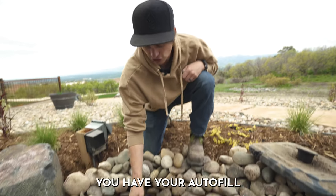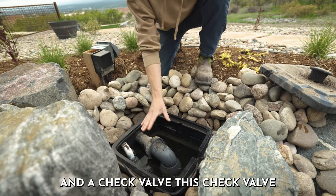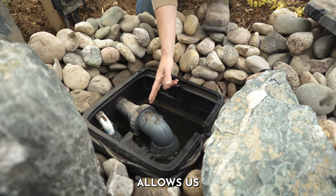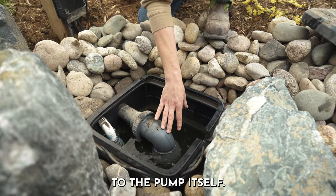Located within this pump vault you have your auto fill and a check valve. This check valve is what allows us to make the connections to the pump itself.